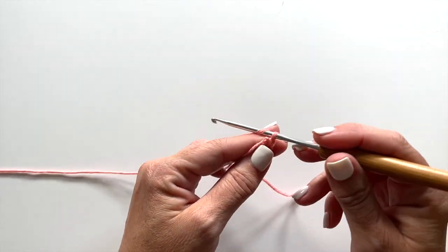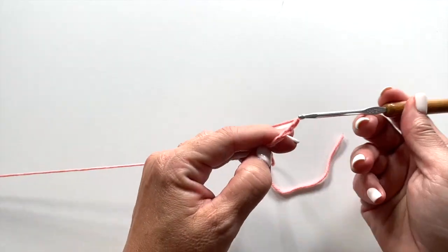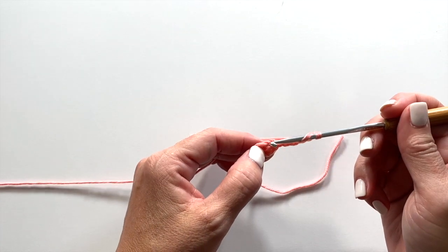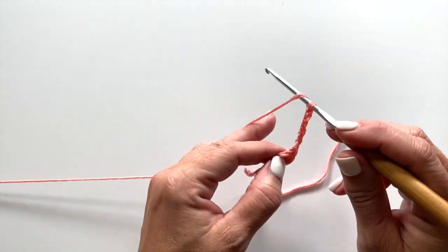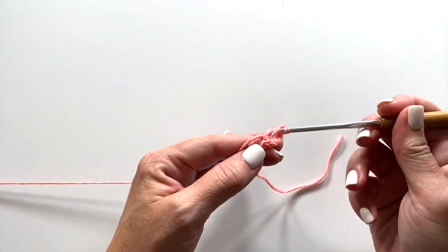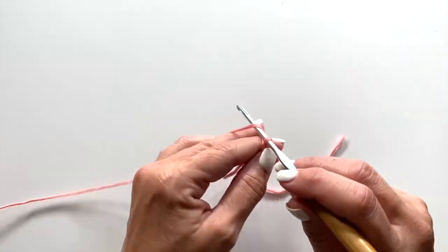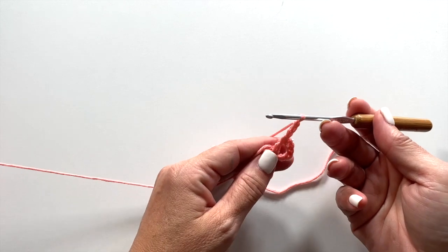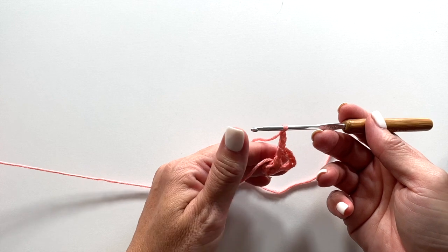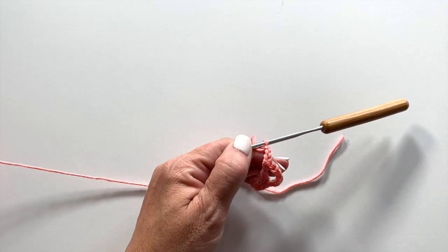Round 1 begins with a chain 6, which counts as a double crochet, chain 3. Then in the ring, you're going to work double crochet, chain 3, 7 times. A double crochet is yarn over your hook, insert your hook in the ring, yarn over, pull up a loop, yarn over, pull through 2, yarn over, pull through 2, and chain 3. You want to work double crochet in the ring, chain 3, 7 times, then slip stitch to the 3rd chain of the beginning chain 6 to join. At the end of round 1, you should have 8 chain 3 spaces.